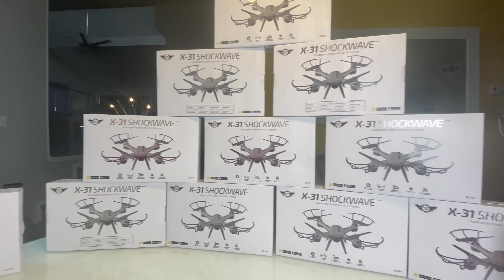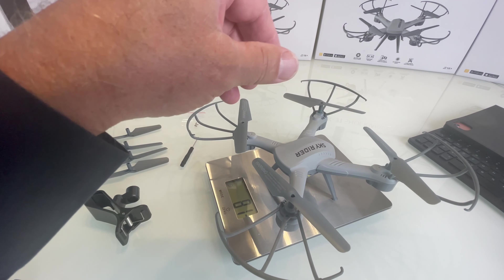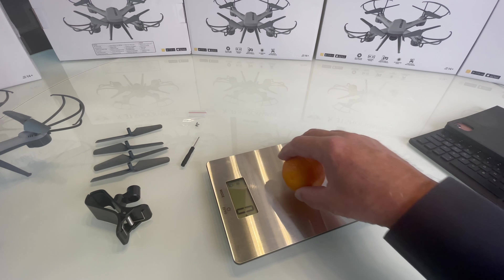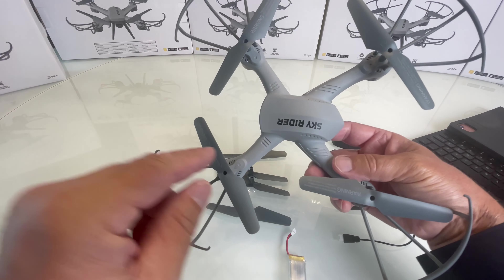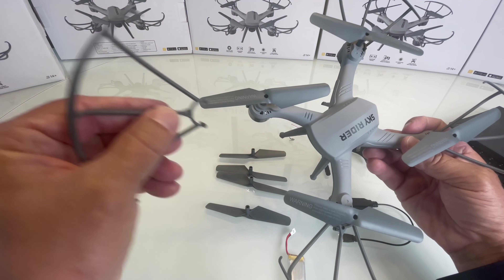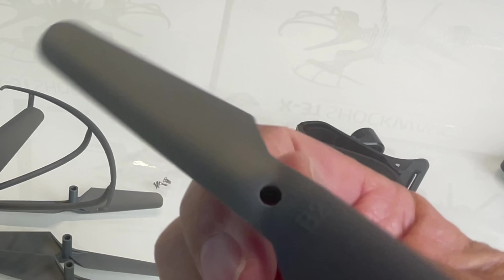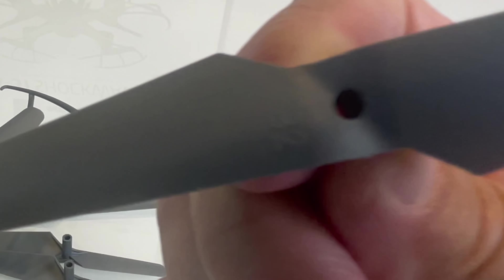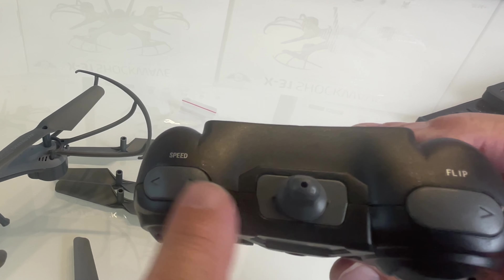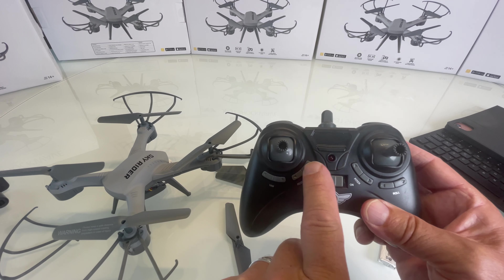Alright, we're looking at the X31 Shockwave. I've already given away a couple of these. She weighs in at 81 grams — about the same as a Tello at 83 grams. On the drone, it looks like this would be the front, but this is actually the back because the camera points this direction. It comes with prop guards that pop right on and take screws — there's a handy screwdriver included, plus extra props. Make sure you get them in the right direction because the angle of attack is different; they're labeled A and B. On the remote, here's how you turn it on, here's your three-speed control, and this is how you do a flip — push the flip button in whichever direction you want.